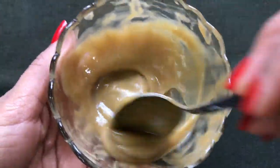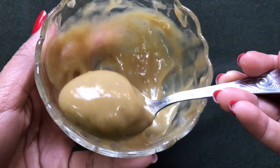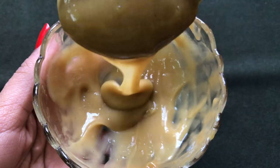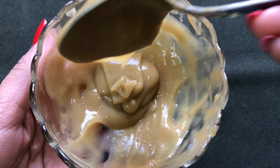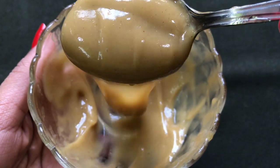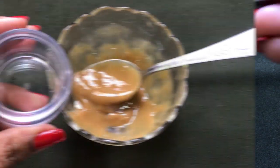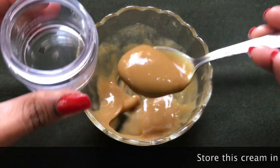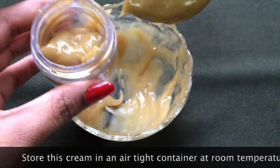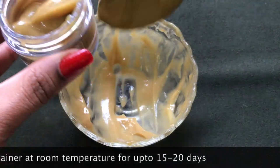Once all the ingredients are nicely mixed, your homemade skin lightening and whitening licorice cream is ready and it will look like this. The consistency of this cream should be medium creamy and as fluffy as I'm showing you in the video. Now I'm just transferring this cream into a small airtight container. You can store it at room temperature for up to 15 to 20 days.